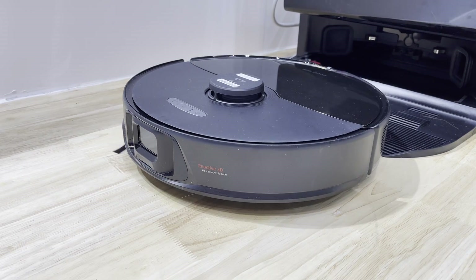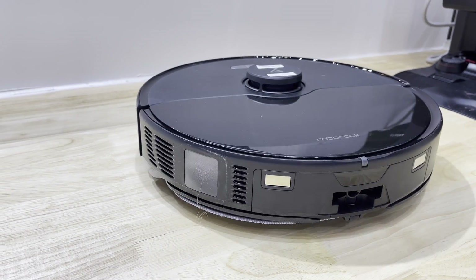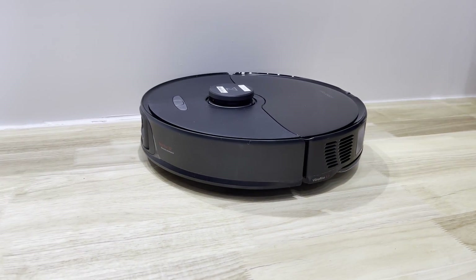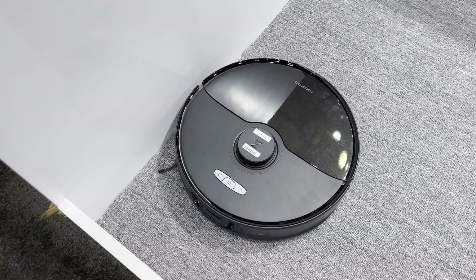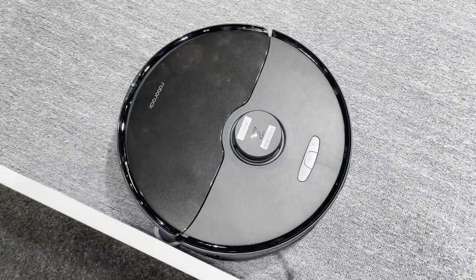In addition to the S8 Max-V Ultra, they also released an S8 Max Ultra model, which is essentially the same robot just without the inbuilt Rocky voice activation and with a black and white camera, which may have slightly worse obstacle avoidance and can't be remotely viewed.